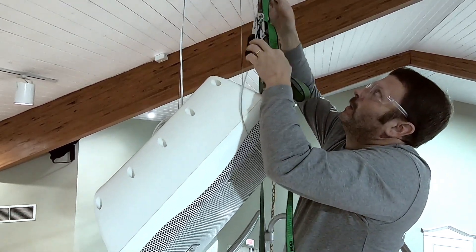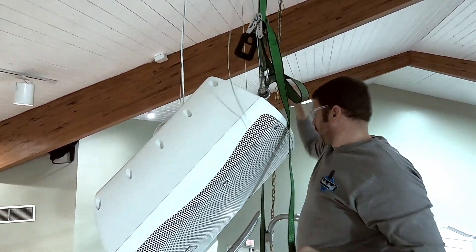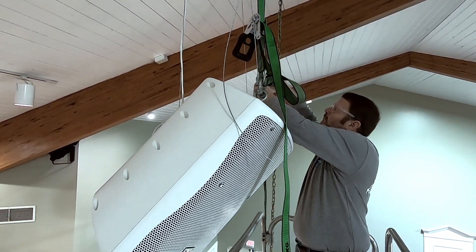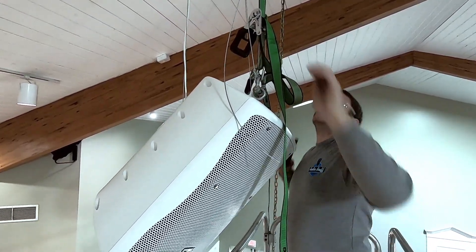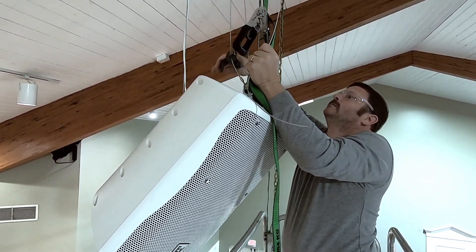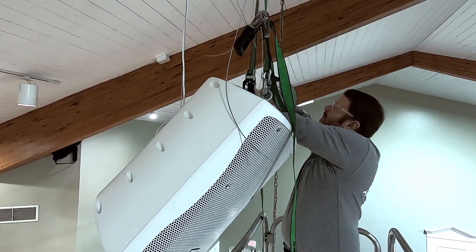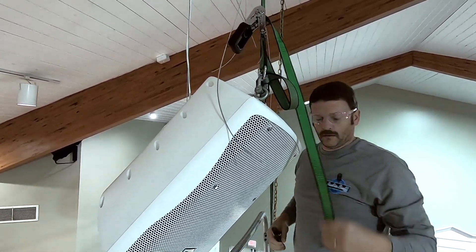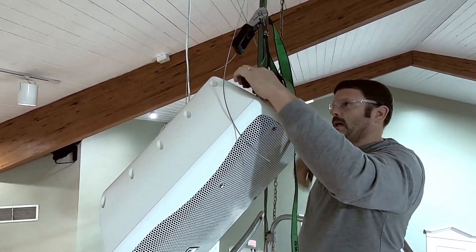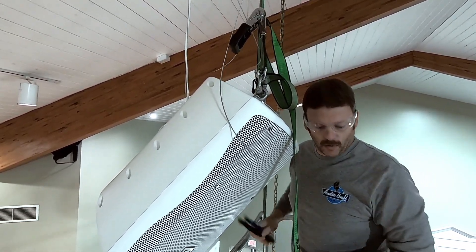I now have all the weight of the speaker on the new eye bolt and the old aircraft cable is loose. We'll do the same on the other side. Now we're going to cut the old aircraft cable. We are now on our new hanging points, and the straps allow me to transfer the weight and then work on the angles to make sure everything is right before we commit to the aircraft cable.